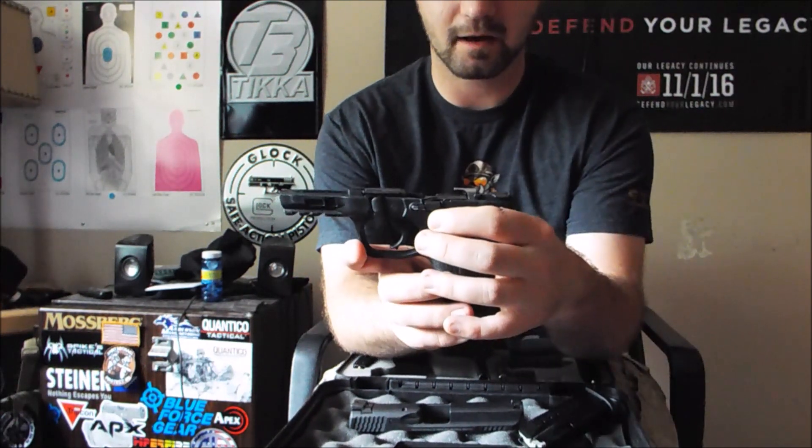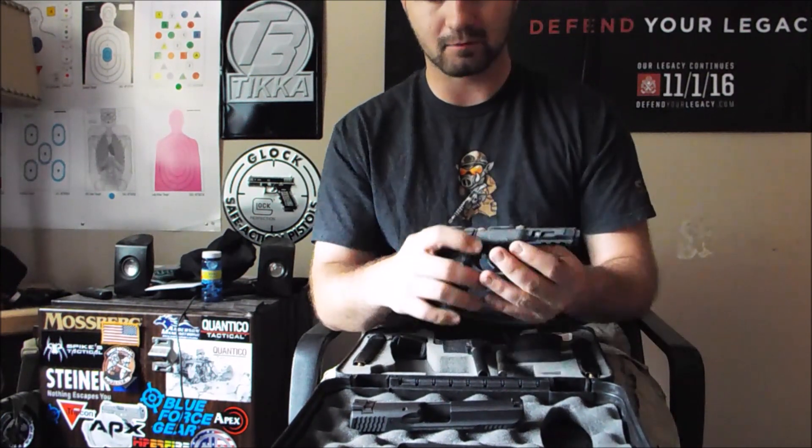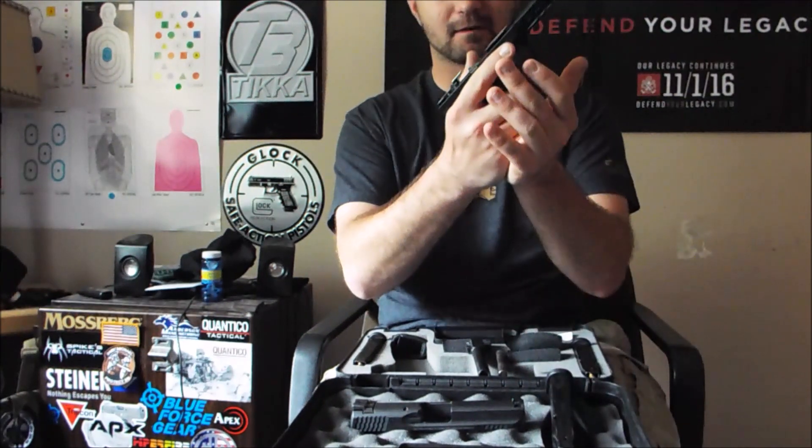They also added a detent on the slide lock. On the original models, people would slam magazines in super hard, which would push the slide lock down and the slide would go forward — it felt like you didn't need to overhand rack. To prevent that, Smith & Wesson added a detent to keep it from going down. But that detent also causes additional pressure when the lock goes up. So with weak magazine springs and carbon buildup on the slide lock itself, combined with the trigger bar pushing against it, I had failures to lock to the rear.